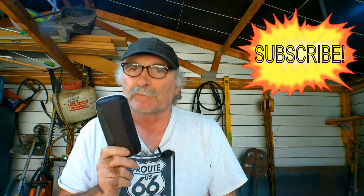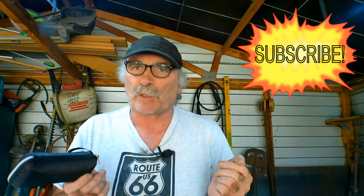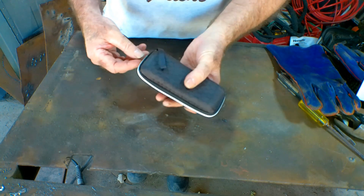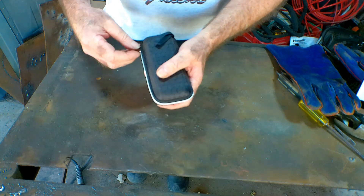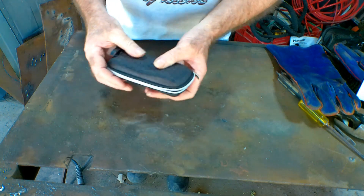Anyway guys, same as usual — like the video, subscribe, drop me a comment, come say g'day at peachtools.com and let's see if these things actually work. It took about three weeks to get here. I just bought them off Amazon — I just wanted the cheapest pair of glasses I could find and see what you actually get for your money.